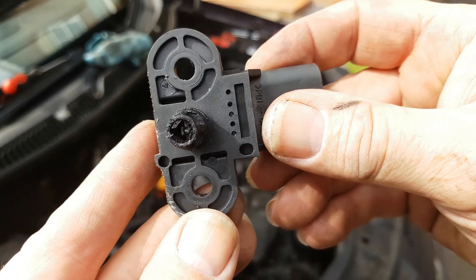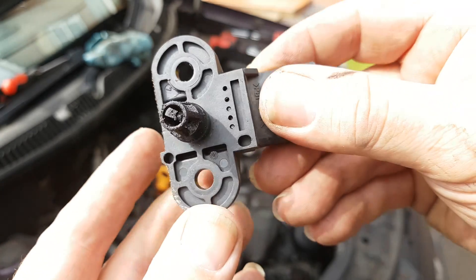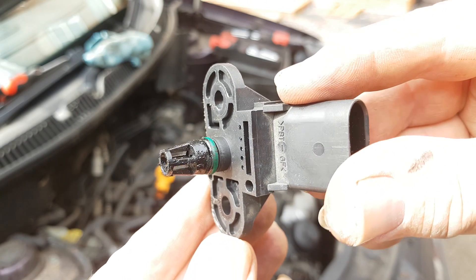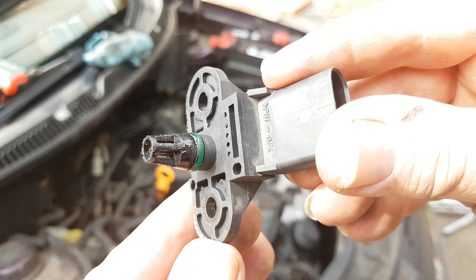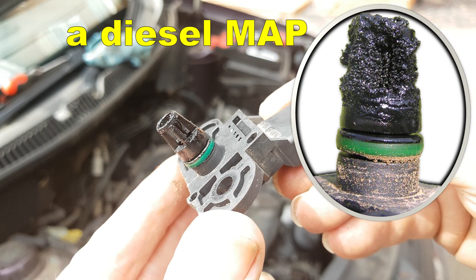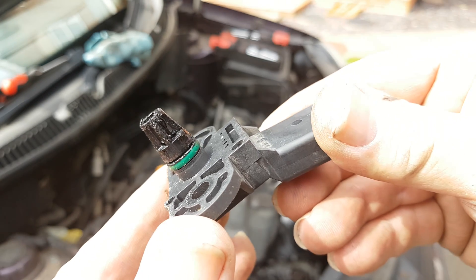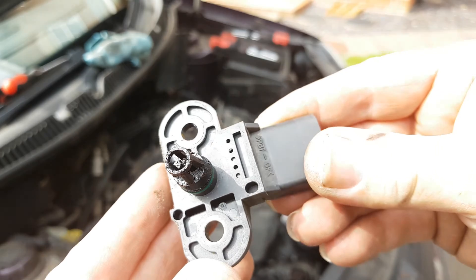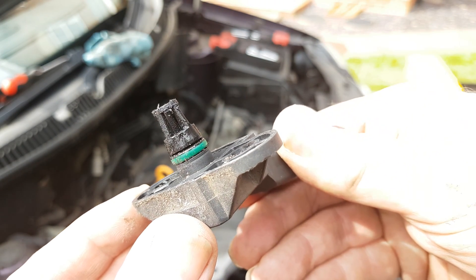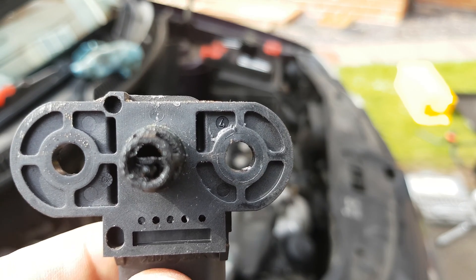Now if you take a look at this MAP sensor from this Polo you can see that it's quite dirty, but not too bad. But that's the common problem that I was referring to. These get very easily clogged up with oil residue and dirt inside the manifold, and that causes false readings, which can then lead to the code P0106, including on the inside of the sensor.